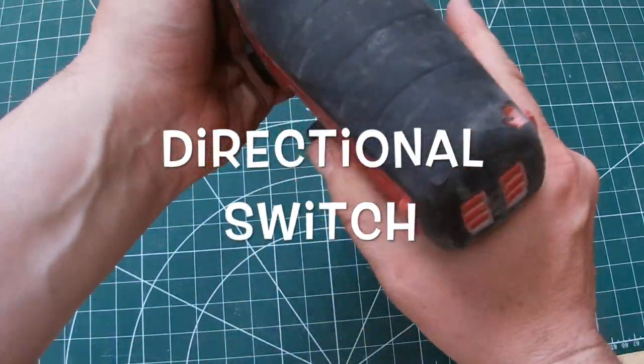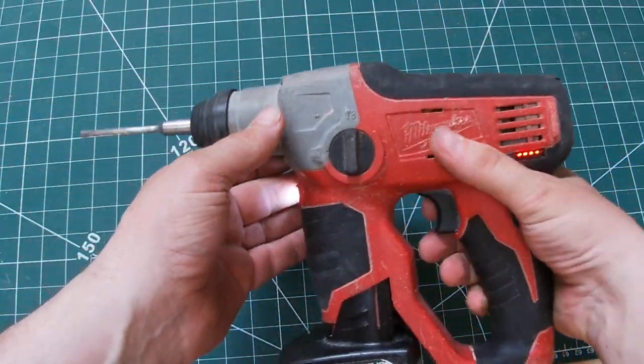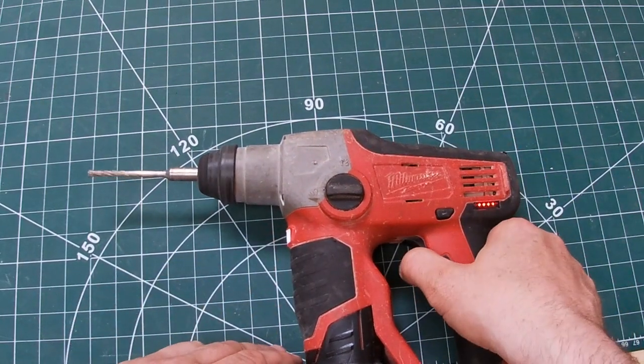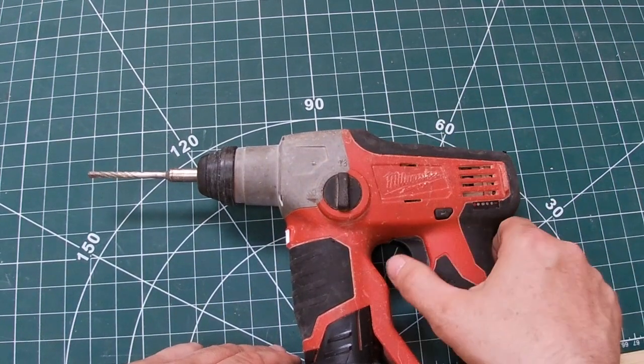You've got left or right direction there, two speeds, the normal percussion mode and then the hammer mode there.